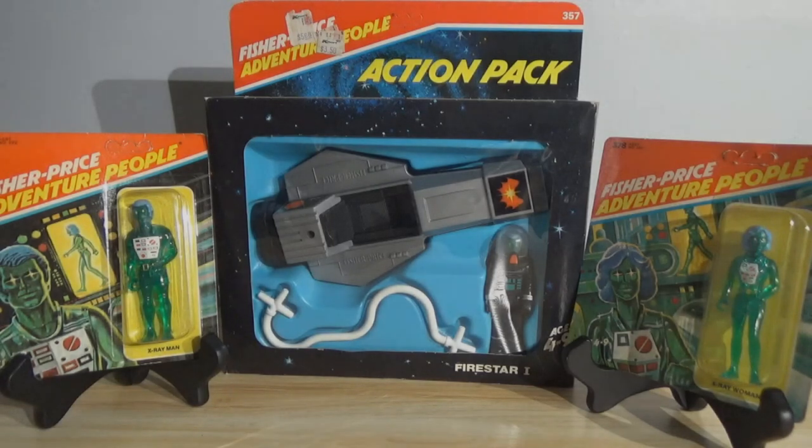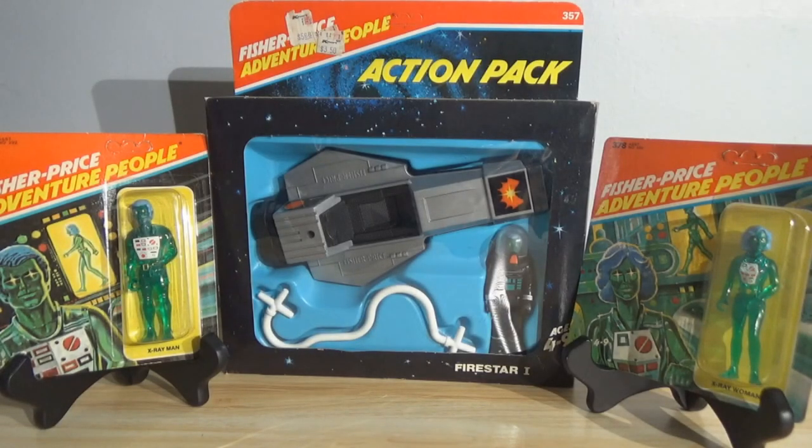Hey there fellow adult collectors, welcome back. David Eon here with another showcase for you. Today's showcase is taking a look at the Fisher Price Adventure People — more specifically, the X-Ray People. What you're looking at here is the entire collection; this is all that was produced for X-Ray People from Fisher Price for the Adventure People series.